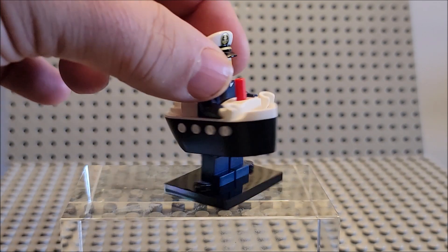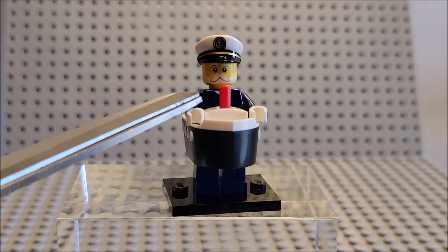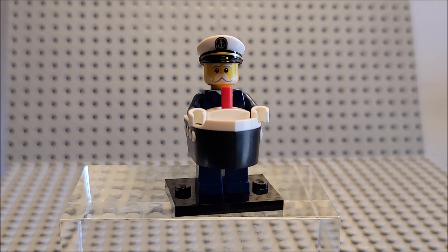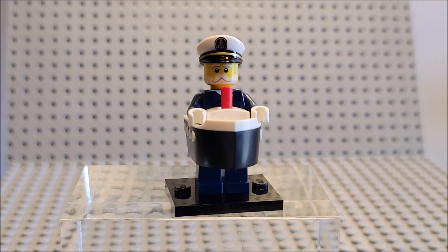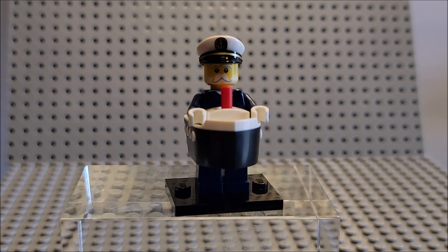He is wearing a captain's hat. He has a full beard and mustache. They emphasize the breakaway because he does have white on his face, and he has white, so he's an elderly guy. He has white around his eyebrows as well, and his eyes are percolated.